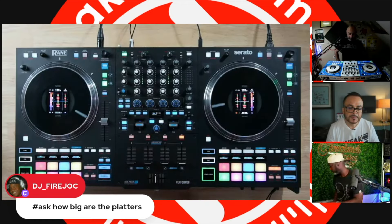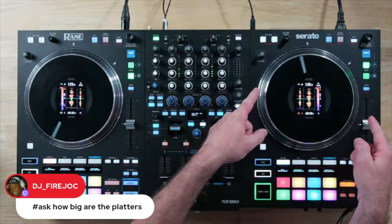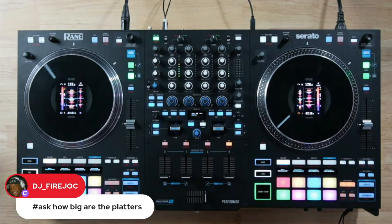Jake, how big are the platters? The top is seven inch — like a 45. The platter itself, edge to edge, is eight and a half inches — basically seven but slightly over. You're obviously not going to put regular vinyl on this; it's not like a Rain 1 where you'd swap in a 45. These platters have their own unique setup. It's just a tiny bit bigger than seven inches.